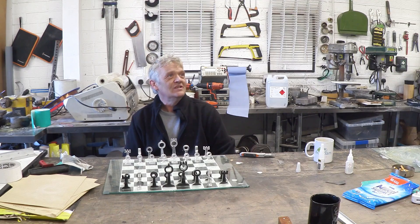Hey Luke! Yeah? Fancy a game of chess? Chess? Alright! Yeah okay cool!